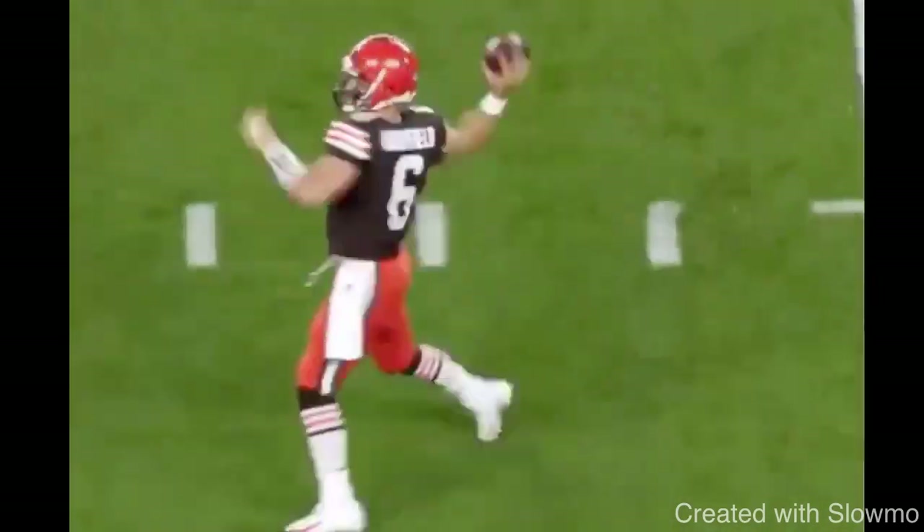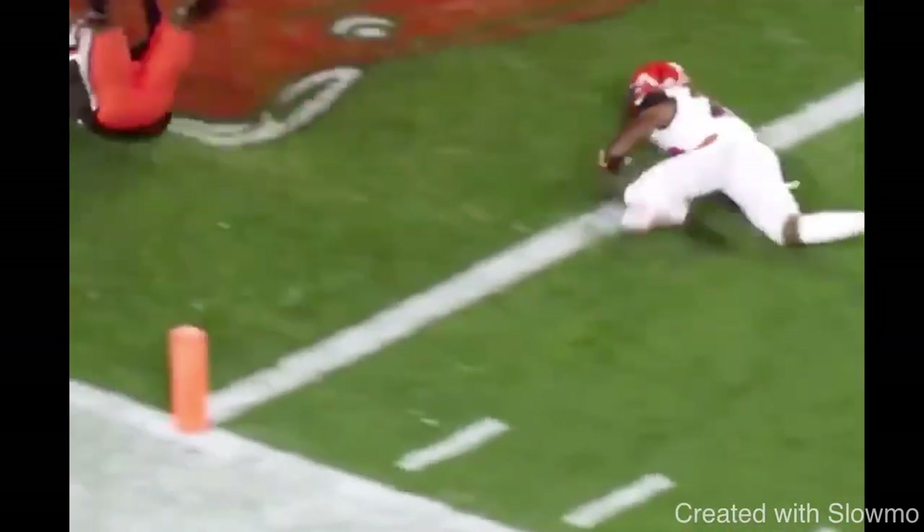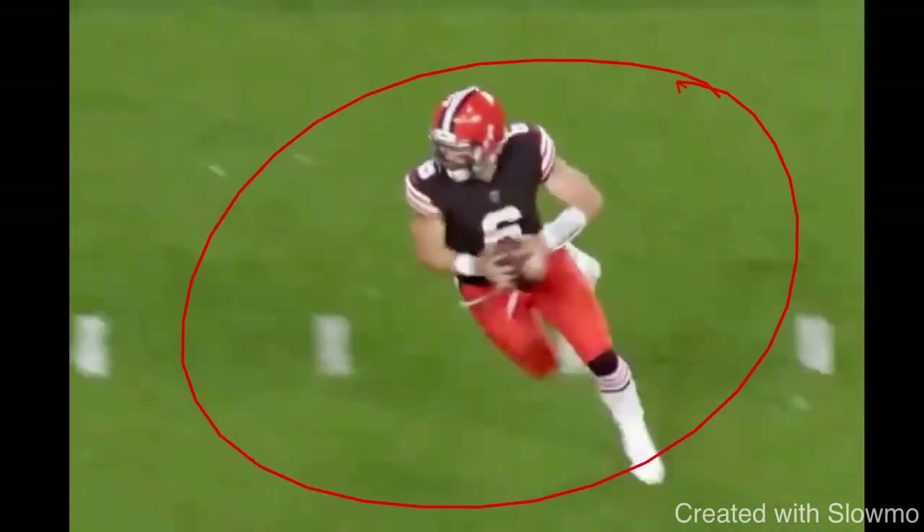Now looking at Baker Mayfield — the fifth tip is about off-platform throws. The game is changing and you see more and more quarterbacks making these throws and extending plays. That's what colleges and the NFL are looking for — guys who can make uncomfortable throws. These are throws you can practice all the time even throwing to a stationary target, by yourself, at a net, or just with a towel in your hand working on your release. It's all about getting comfortable.